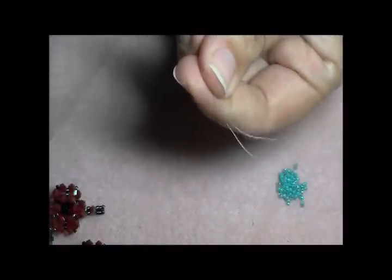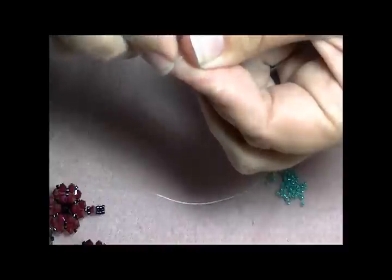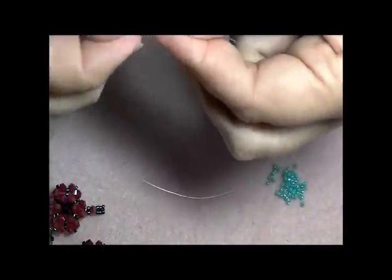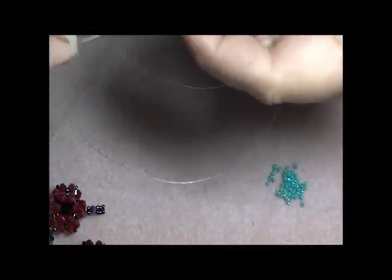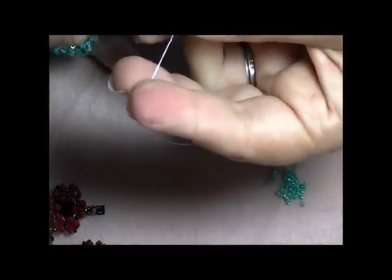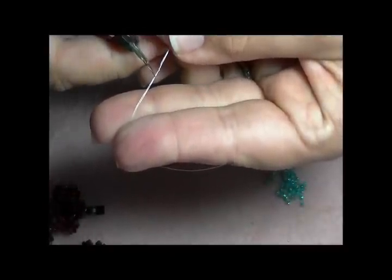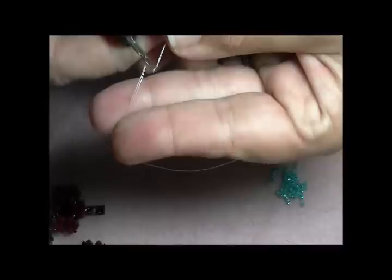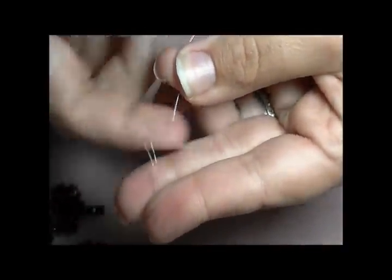I'm going to put the two ends together and tie those into a knot. You can do this with a single piece of thread or you can do it doubled like I'm doing — it's completely up to you. I'm going to use my thread zapper to trim the thread and then melt it down to my tail. Make sure your needle is in the center.